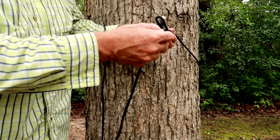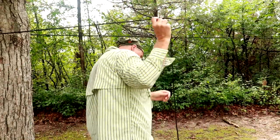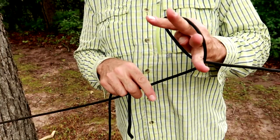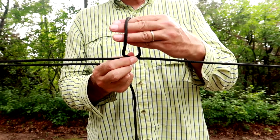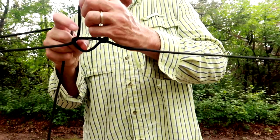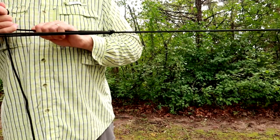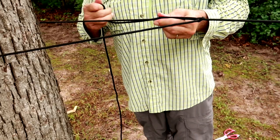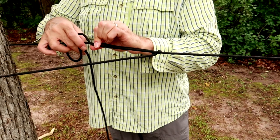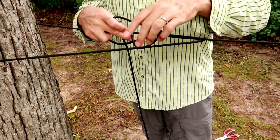Then I wrap the cordage around the tree, feed the other end through the loop, and about two feet from the other tree I tie in another loop. With the cordage wrapped around the tree, go about two feet down, grab it, twist it, and make a loop. Reach in, grab the line connected to the tree, and pull a loop out. Take the end of the cord, put it through that loop, and pull it nice and taut. Then pinch it, bring it over and under to make another loop, pull it tight, and tie it off with a slip knot or overhand knot so it does not come undone.